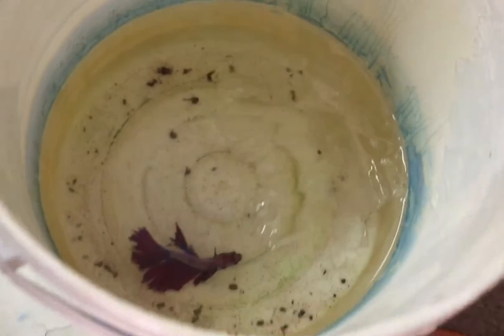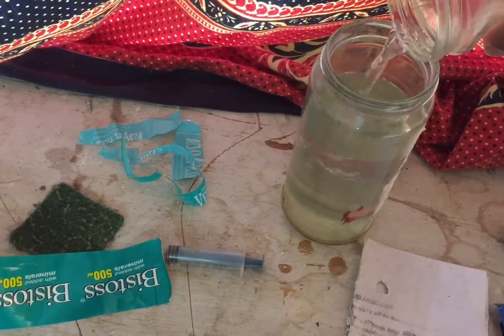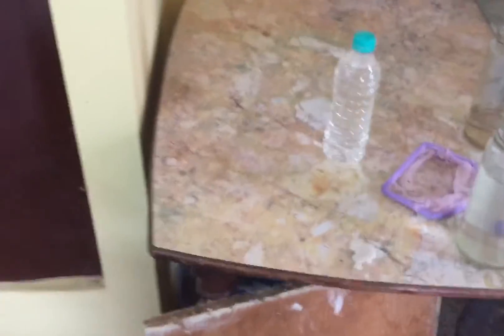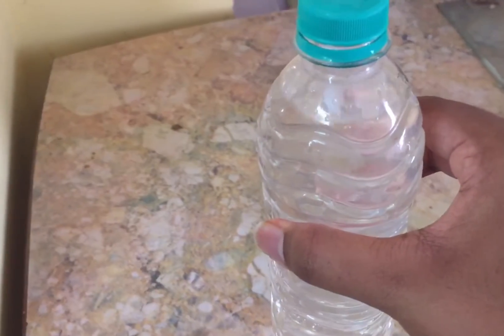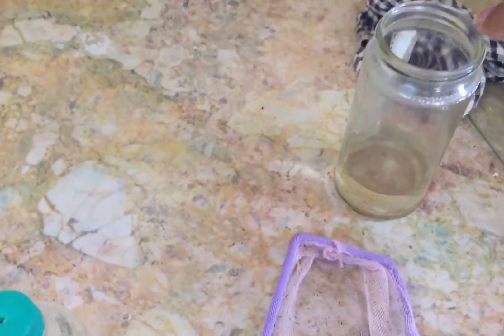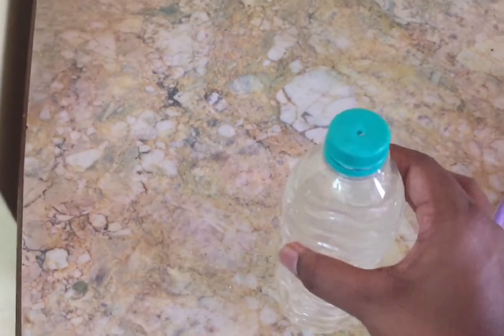Now let's add some to my male betta fish, and this is my female betta fish. There's also another simpler way to do this Artemia setup: instead of using a big jar and transferring into the bottle, you can directly put water, Artemia, salt and an air stone into the bottle itself. I used a jar because my air stone was too big to fit in the bottle. If you have a small air stone, you can put it directly in the bottle and after hatching just invert it to collect all the Artemia.